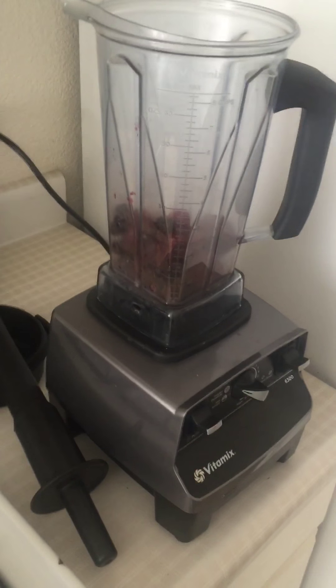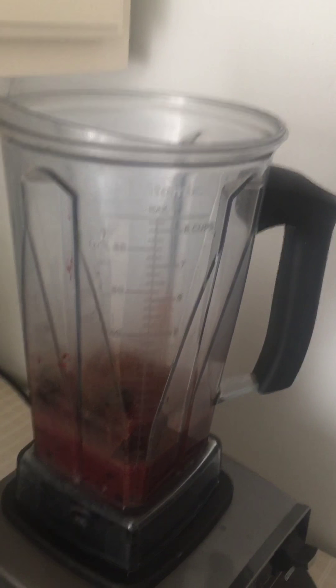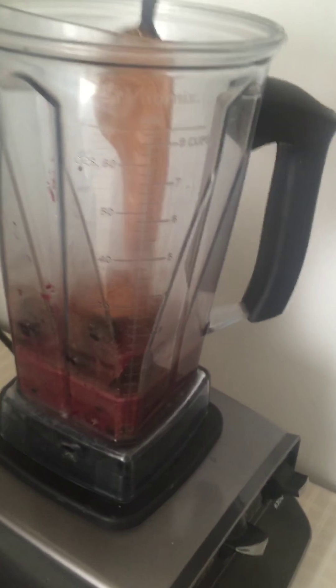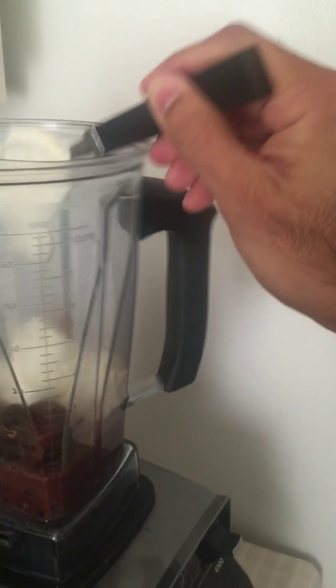We're gonna start off by adding everything to the blender. I love my blender. We add the juice, then a tablespoon of cinnamon, and some peanut butter — about two tablespoons. Everything I'm using today is organic. Then about four tablespoons of Greek yogurt. And of course I'm just gonna blend it.